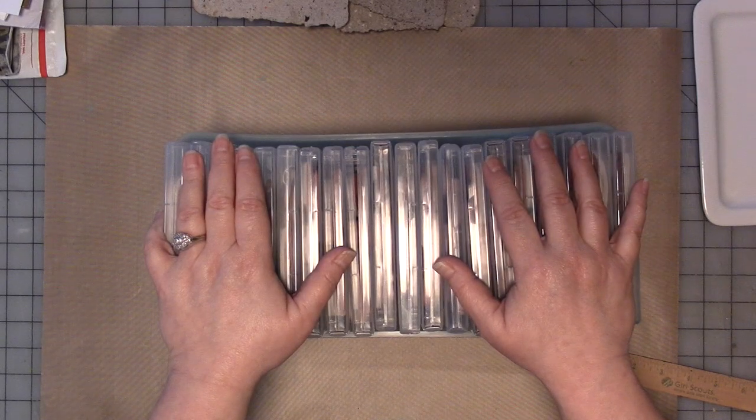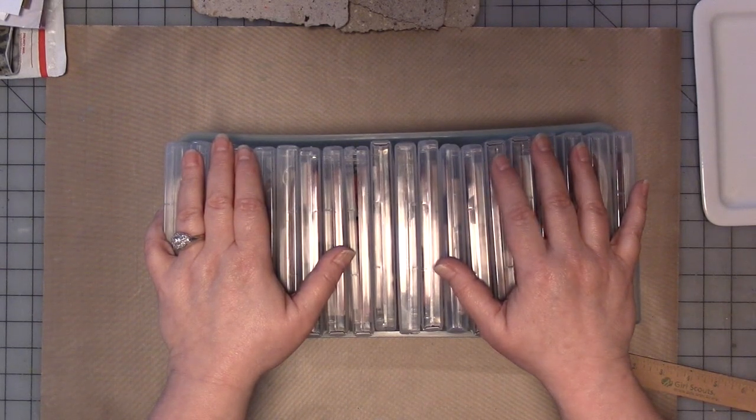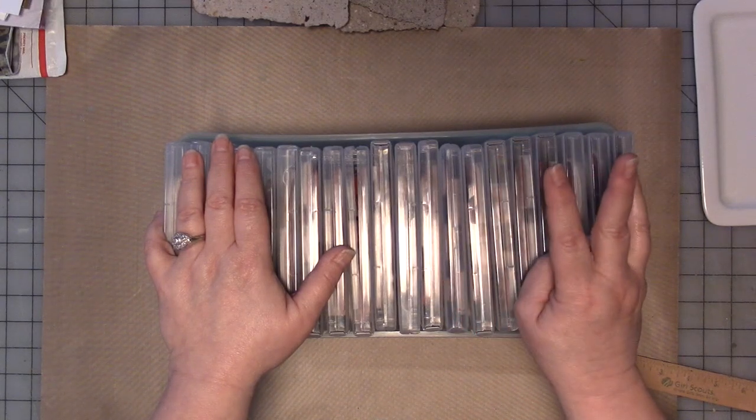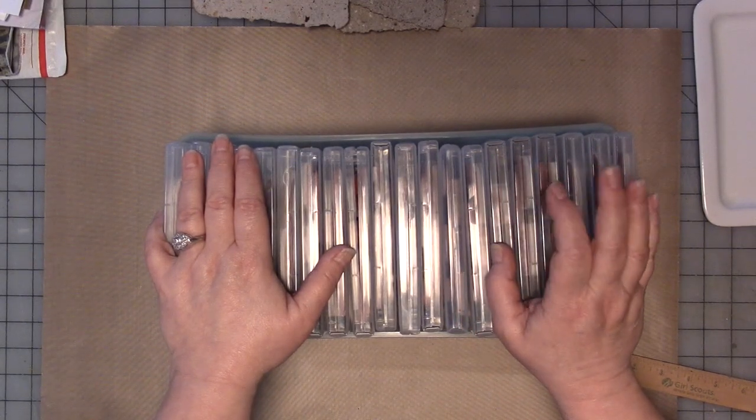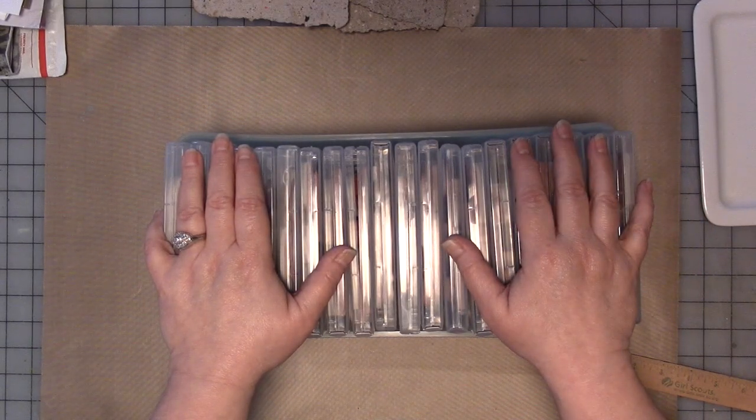Next I'm going to be working on the Stickers and Die Cuts box — you haven't seen that yet. That's going to be in part three. Anyway, this is what I do with my stamps; I'd be interested to see what you do.